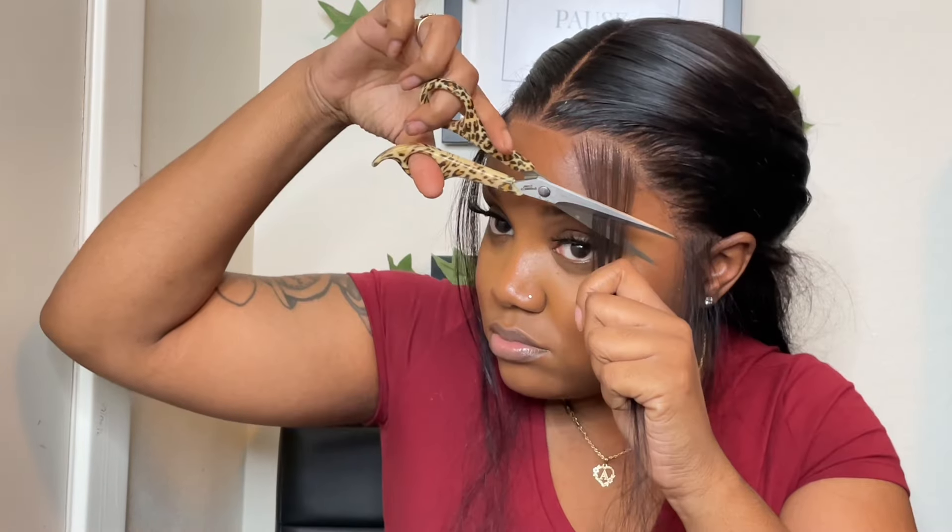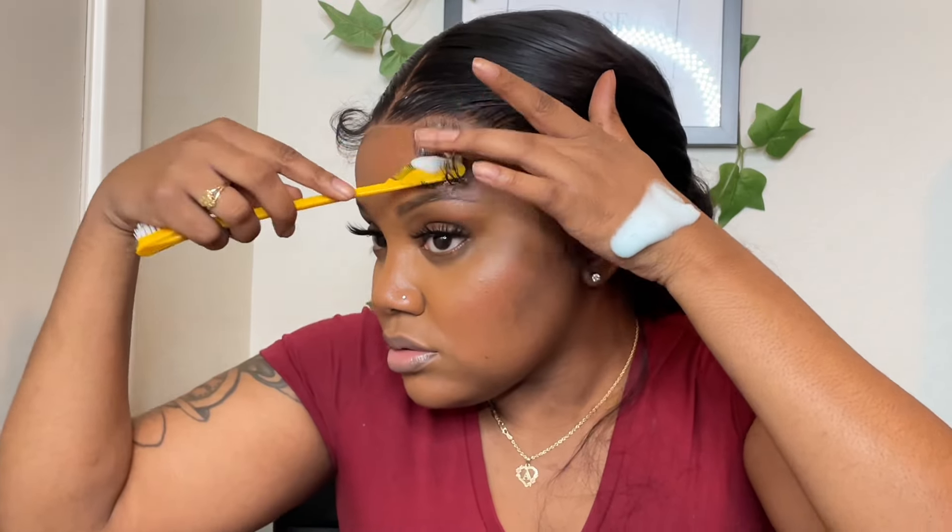Now I'm going to pluck the baby hairs out some more. I'm using my scissors to cut my baby hairs this time because I couldn't find my razor, but either way they'll come out fine. This is not the flat iron that everybody uses, but this is the flat iron I use and it gets the job done — it still curls my baby hairs how I want them. I always use Nairobi foam for my baby hairs.